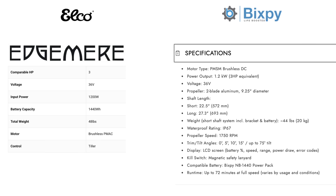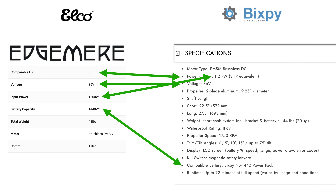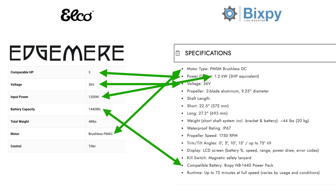Here are the specs of the Elko Edgemere next to the Bixby. The comparable horsepower is exactly the same: 3. Voltage: 36 volts — exactly the same. Input power: 1,200 watts, or 1.2 kilowatts — exactly the same. Battery capacity: 1,440 watt-hours, compatible with the Bixby NB1440 Power Pack — exactly the same. Both motors are brushless; one says PMAC, the other says PMSM, but they're both brushless. The Edgemere weighs 48 pounds and the Bixby weighs 44 pounds on the short shaft — the long shaft version may make their weights exactly the same, which is curious.